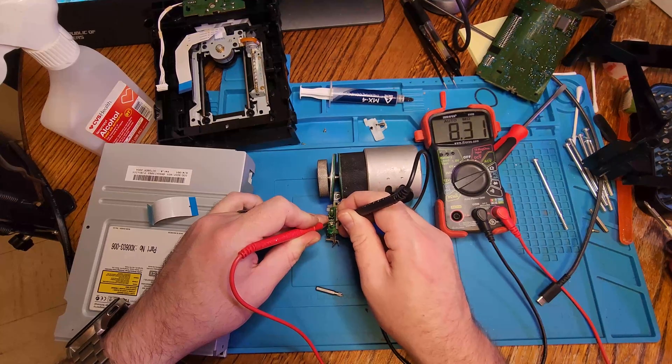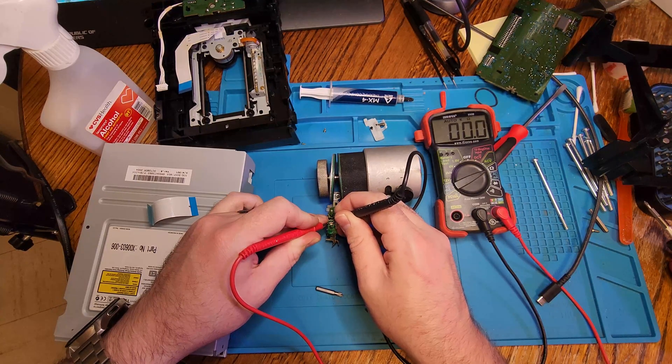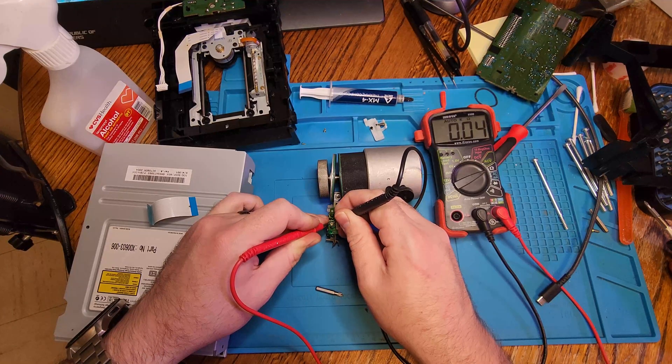It's a very small screw — you can use a small Phillips head or flathead that will fit in there. Just turn it a little bit, not too far. Because again, if you go too much, you're going to end up burning the DVDs.